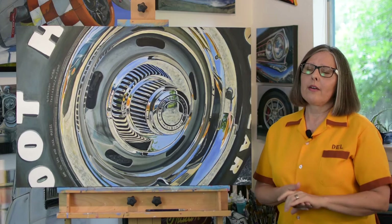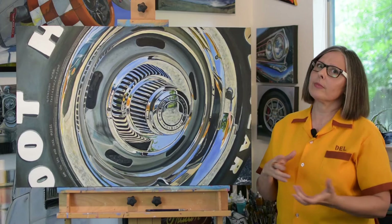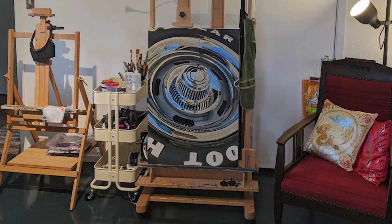I also have my husband who will come in at the end of the day after work and look at what I've done all day, and he'll notice — oh, you made it spherical or you circled it or whatever. So that really helps me when I turn it, and also his advice because he's always right.